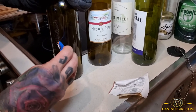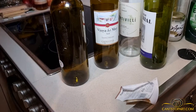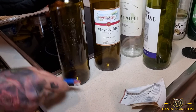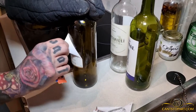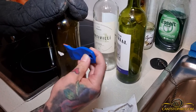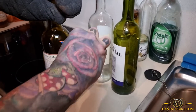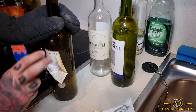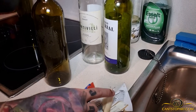Even though there's some sticky residue, look how smooth and easy these labels come off. There we go — one down, moving to the next. If a piece breaks, no worries, just come back with the plastic scraper. Boom — two down, two to go.